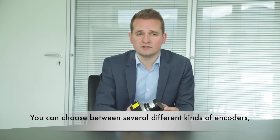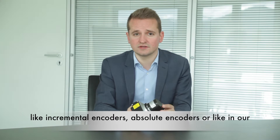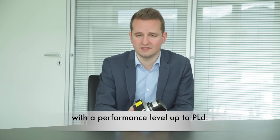You can choose between several different kinds of encoders, such as incremental encoders, absolute encoders, or — as in our example — our functional safety encoder W58MR with a performance level up to PLD.